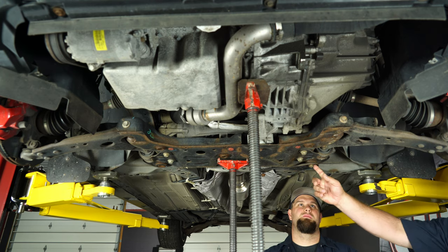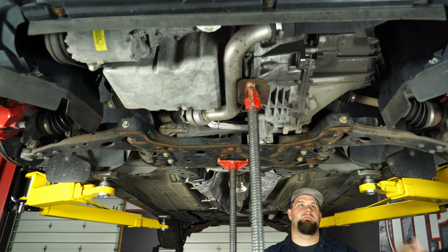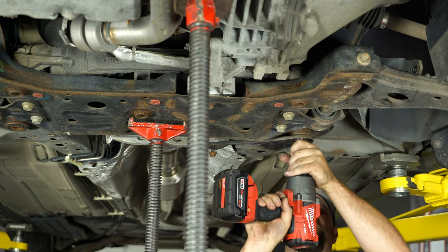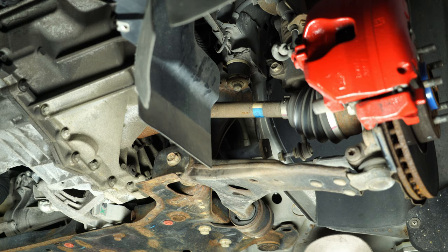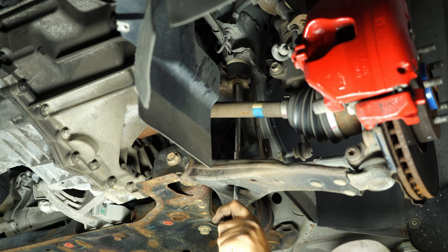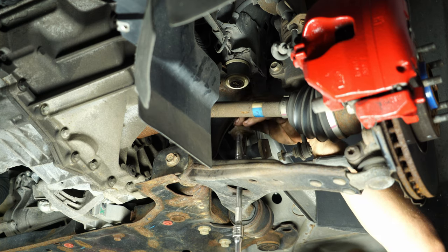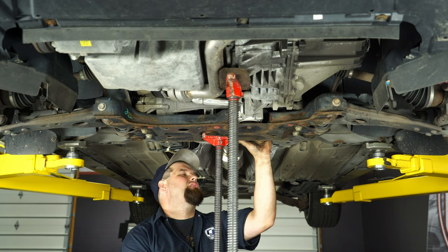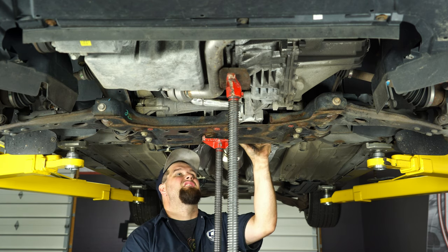When you remove the last bolt for the brace, that is holding the subframe up. So make sure you put a jack underneath and support the subframe before you remove that bolt. Moving forward, right above the control arm are the other rear subframe bolts — remove them from both sides. Now we're going to carefully lower down the subframe, which will basically be hanging from the front struts at this point.